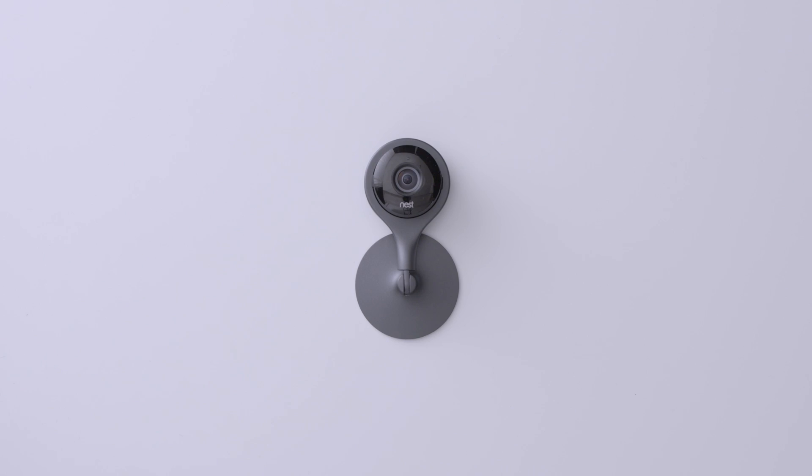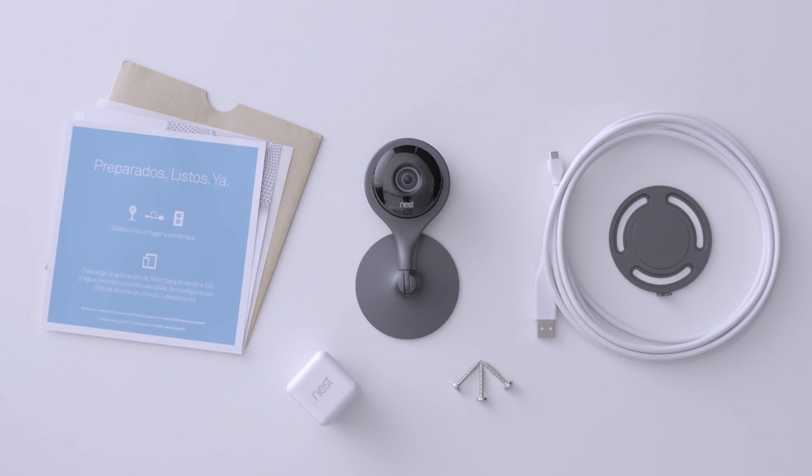So what's in the box? Included is the Nest Cam, wall plate, three screws, a micro-USB cable, power adapter, and the product documents.